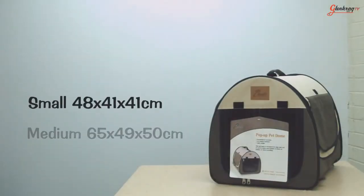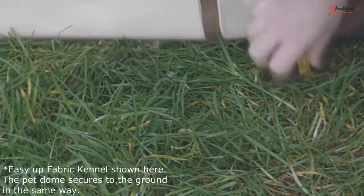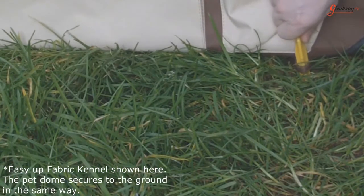The Pet Dome is available in small and medium. The Pop-Up Pet Dome is suited for both indoor and outdoor use and there are pegs for securing the Pet Dome in the garden.